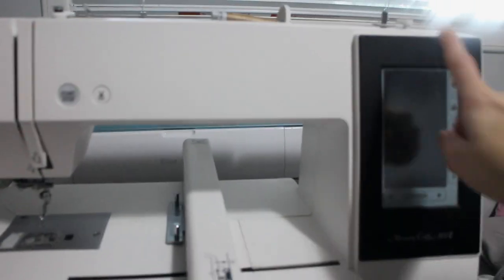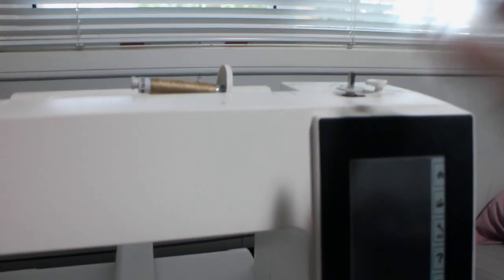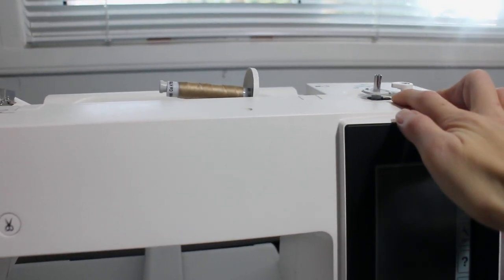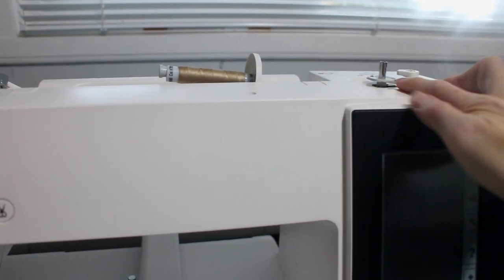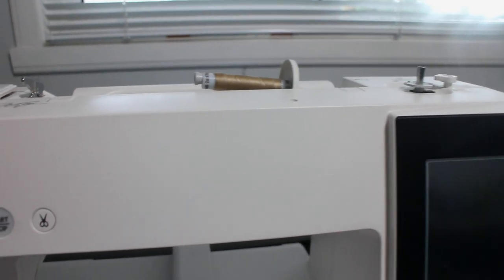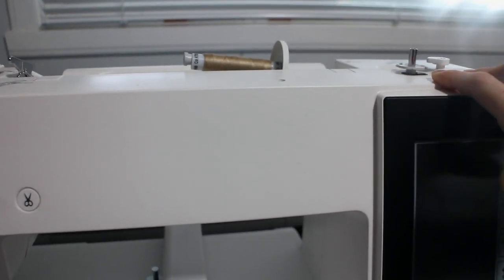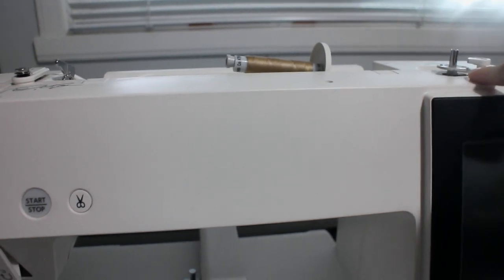So we have the touch screen interface. Up here, we do have a bobbin winder, so you can wind the bobbins if you need to. You can also have your bobbins wound on a separate machine just so that you don't run out halfway through your project and then have to readjust everything. I always just make sure — sometimes if I'm running out during a project, I turn on my sewing machine and wind up a bunch more bobbins. I actually haven't used this function yet, but it does have that function.